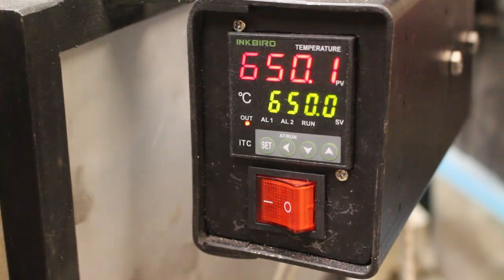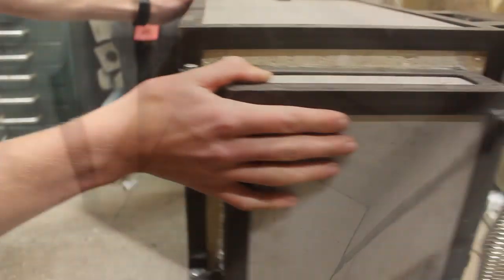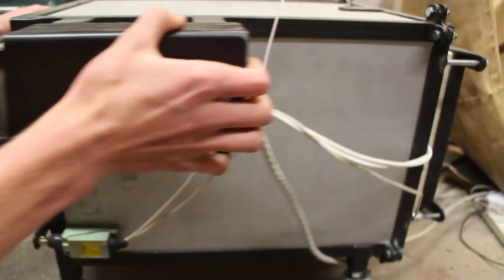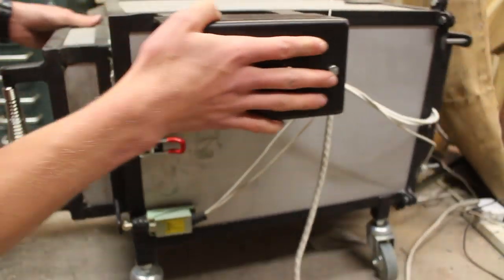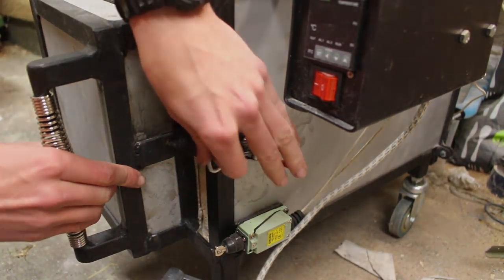You can set any temperature that you want on the PID controller screen and then it'll try its best to match that temperature, measuring it with a high temperature Type K thermocouple. This oven has taken me so long to make - probably about a month of solid work - and it took so much more work than I expected when I initially designed it. But I think in the end it was worth it because this thing seems really durable, should last a long time, and it's going to be incredibly useful in a lot of the projects I've got planned for the future.